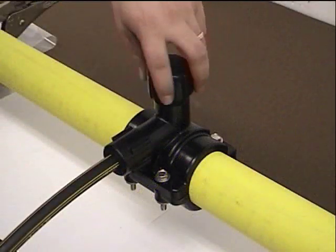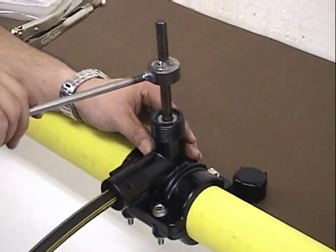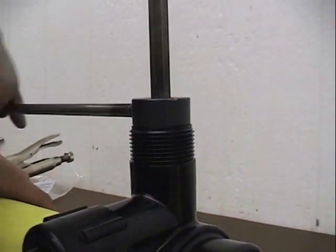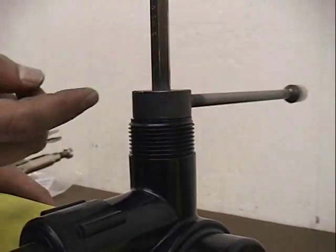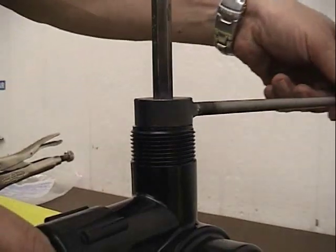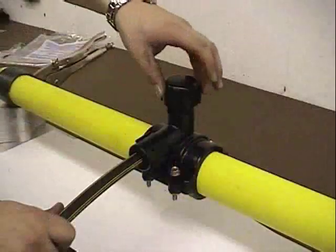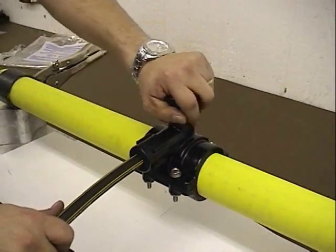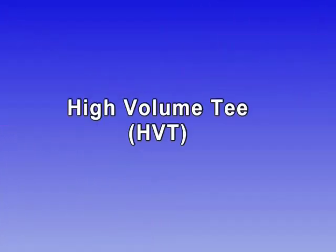Now remove the cap. Using Continental's tapping tool, insert the tool into the punch and screw down the punch until the stop on the tapping tool contacts the top of the tee. The tap is now complete. To allow flow through the service, back the punch up until the top of the punch is flush with the top of the tee. It is important that the top of the punch does not protrude past the top of the tee. Replace the cap and the installation is complete.